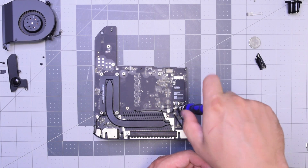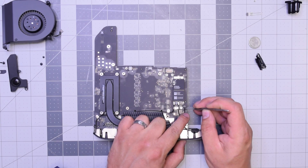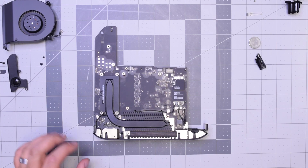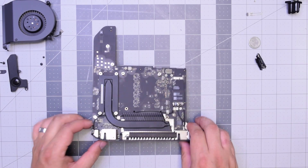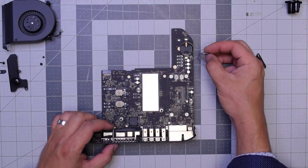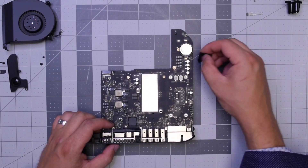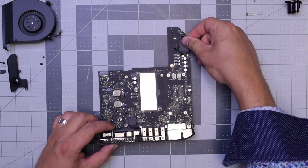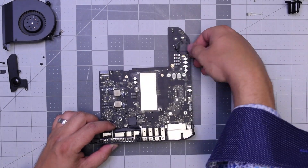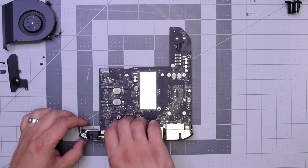Now let's reconnect that power button. With the power button secure, let's flip the unit over, reinstall the PRAM battery by putting it in and clipping it in, and then cover it with the residual tape that we peeled off earlier. Now let's flip the unit back over.